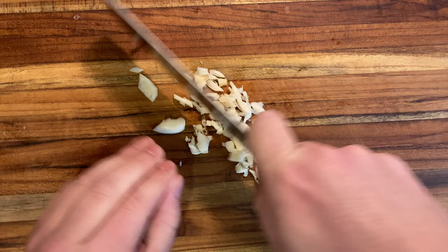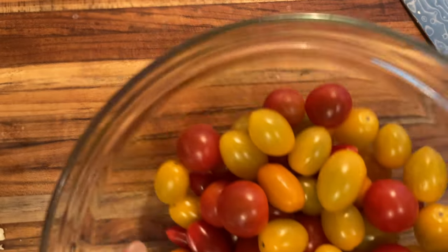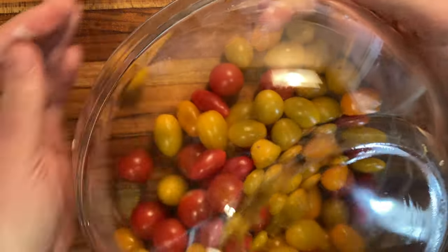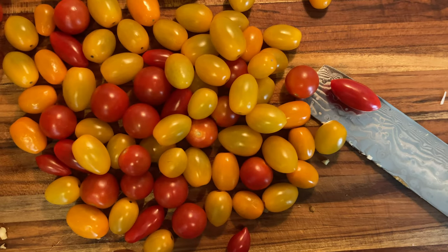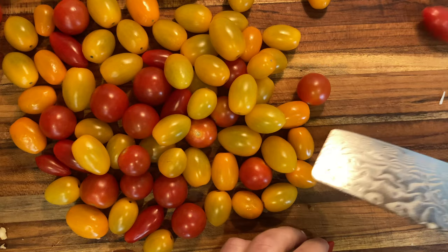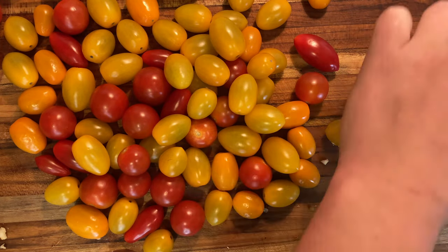I'm using four cloves of garlic for the passata, also known as tomato puree. I did buy some store-bought passata as a backup, but I wanted to try making my own from scratch using this gorgeous assortment of colorful grape and cherry tomatoes. It's my first attempt at passata and assassina here, but I absolutely love trying new recipes, techniques, and expanding my skill set in the kitchen.